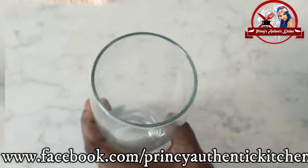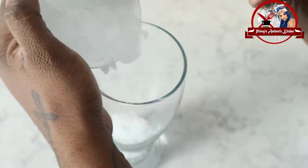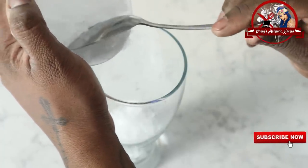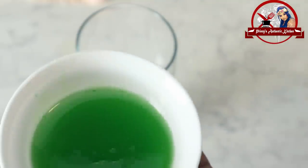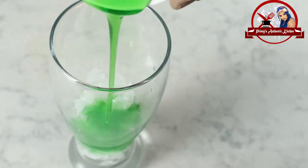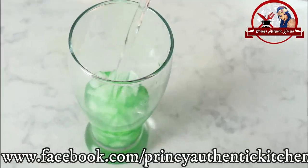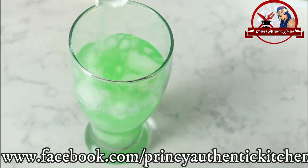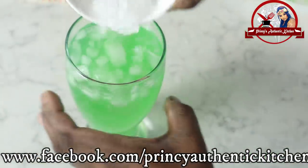I am going to put a tall glass with crushed ice. If you put the ice in, you will get the full flavor. You need to put the ice cubes in. Let's add the syrup and mix it up. Put some more ice if you want.